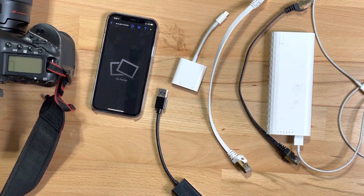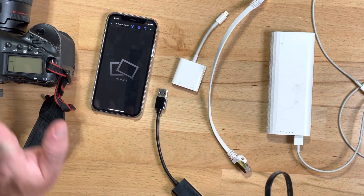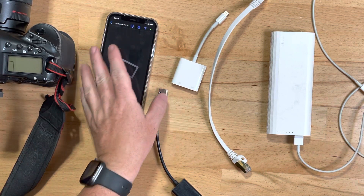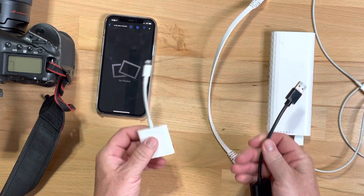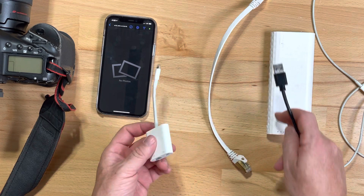Here's the second attempt at this. In this video we're trying to do camera to phone via ethernet. Since it's an iPhone it's a little trickier — we're going to have to use dongles and a power connector.